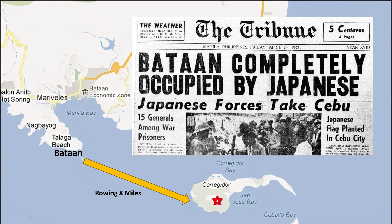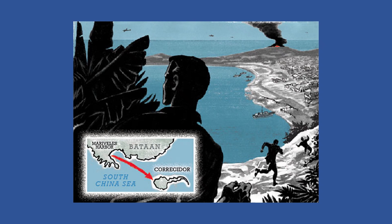When the remaining American forces surrendered a few months later, Whitcomb was not one of them. He and two others managed to escape from Bataan in a rowboat and went to Corregidor, which still had a holdout of Allied forces.